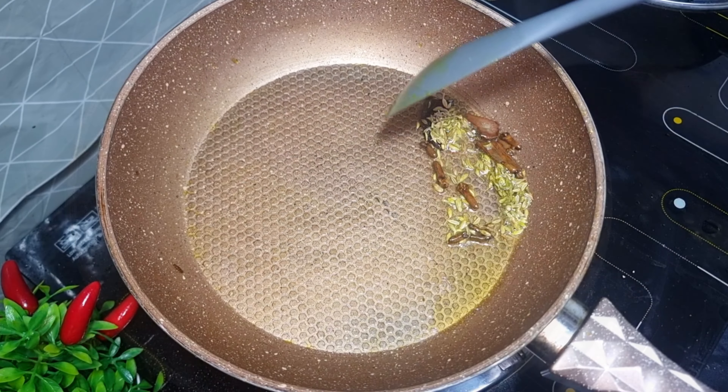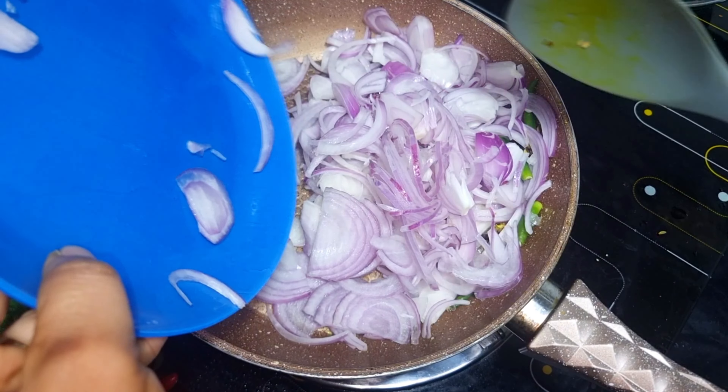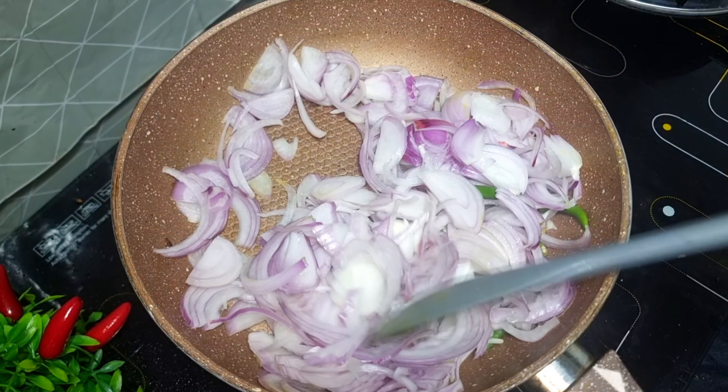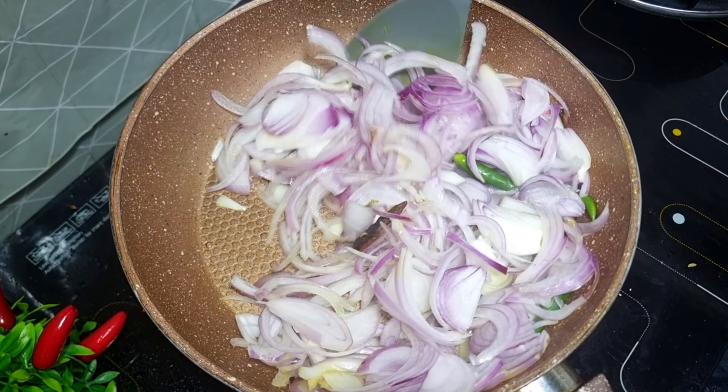Let's make this for about 1 small piece. Add 1 small piece in your bowl and use a homemade vegetable sauce. Let's cut the slice in place.